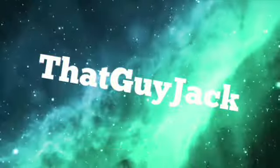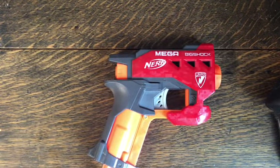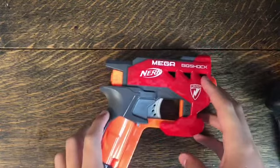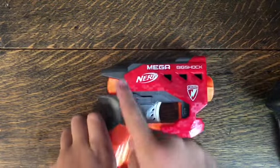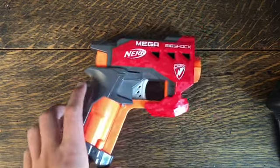Hey everyone, welcome back to ThatGuyJack. This is my second video on the channel. It's Big Shock time - we're going to be doing a mod: air restrictor removal. Let's just get straight into it. You'll need a screwdriver and needle nose pliers.